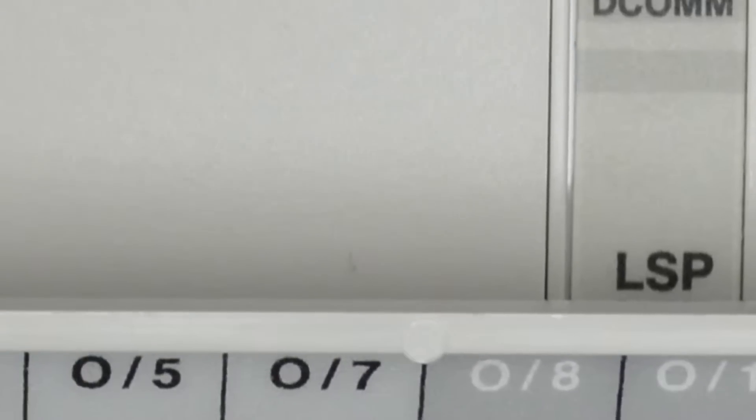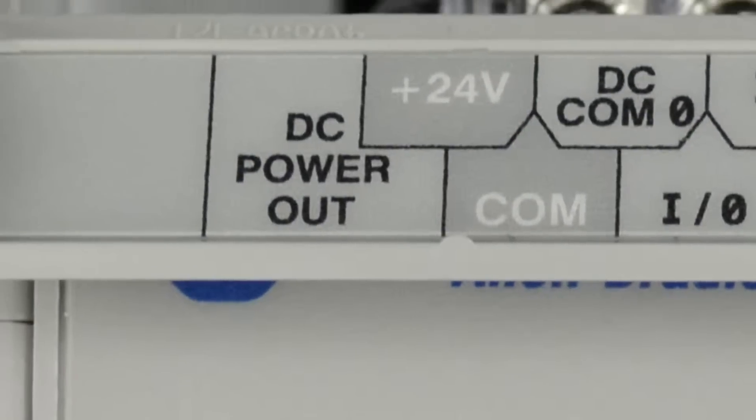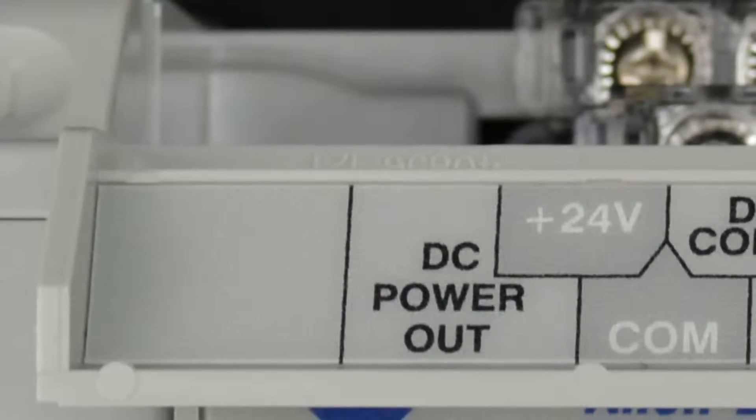Now let's move to the top terminal block all the way over on the left. We can see this micro has terminals to provide 400 milliamps of 24 volt DC power. This power source is often referred to as sensor power and should only be used with the input terminals.